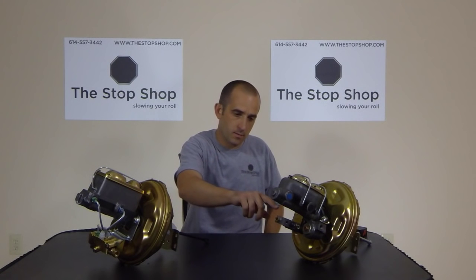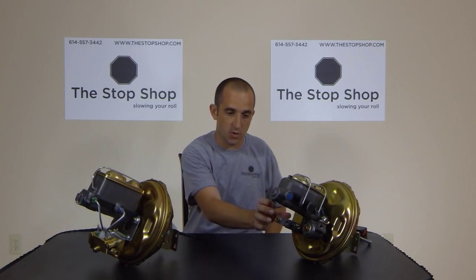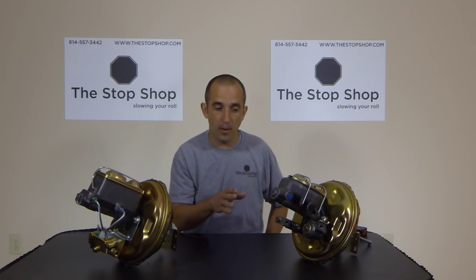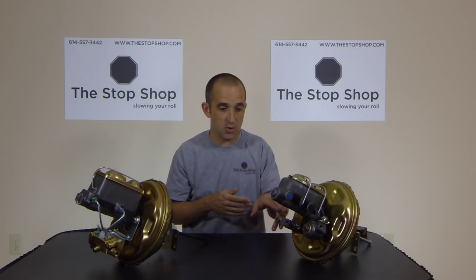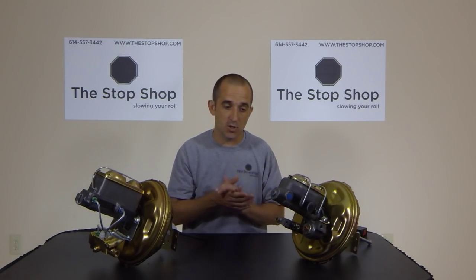This block that mounts underneath the master cylinder — and we'll do a close-up at the end of the video to show you what this distribution block looks like — doesn't have a proportioning valve built in, doesn't have a metering block function. It's really just a place to run your lines and distribute the fluid throughout the vehicle. Every drum brake car and disc brake car from 67 to 70 had a distribution block like this. The difference is on a disc brake car you had additional valves. Drum brake cars, it's the only block at all.